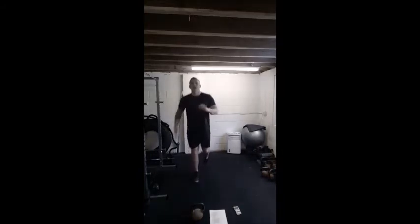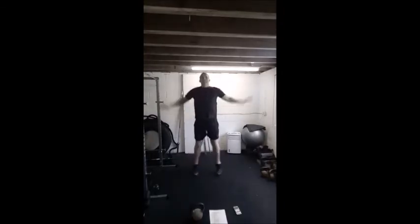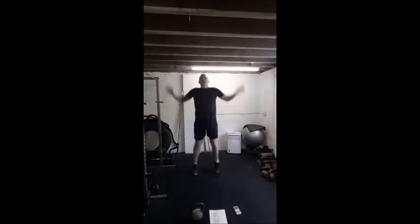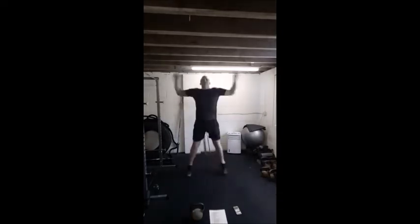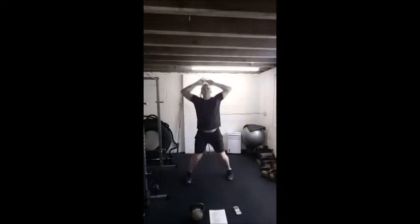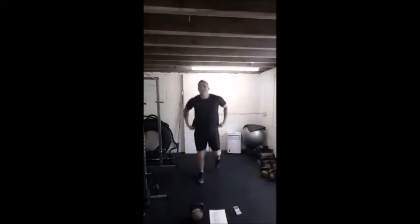3, 2, 1, off we go. This time bring hands to meet above the head, open up those shoulders. Still nice and light, just bringing the heart rate up, bringing the breathing rate up. Last few seconds guys. Let's just go back to a jog, just keep the legs moving, nice and easy for a second.